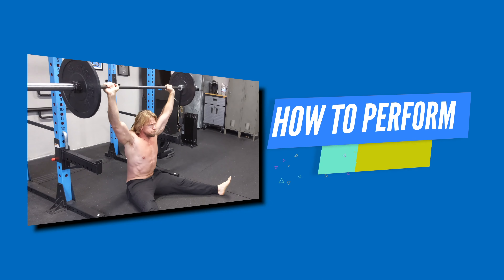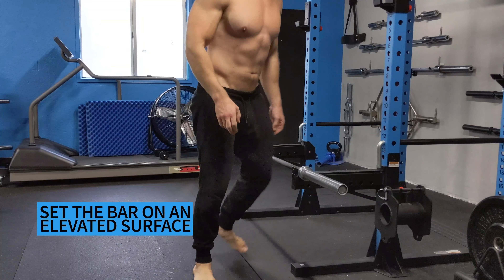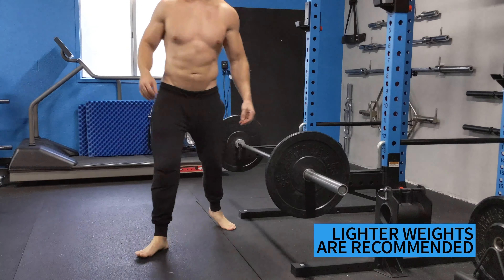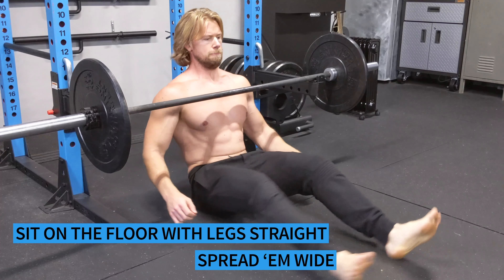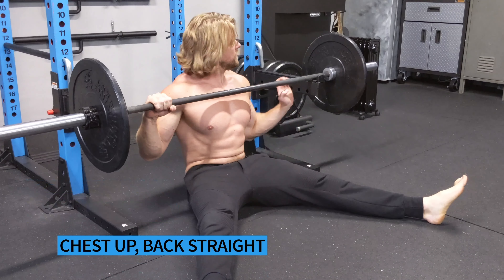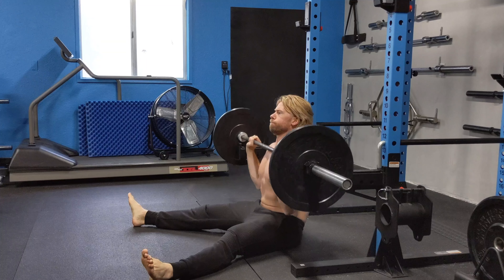How to perform the Z press. Set your barbell on an elevated surface — do not attempt to lift the bar from the floor as injury may occur. Lighter weights are also recommended. Sit on the floor, straighten your legs, spread them wide eagle, and imagine you're pinning the back of your knees to the ground. Chest up, back straight. Remember, this is all core — no using a wall for support.